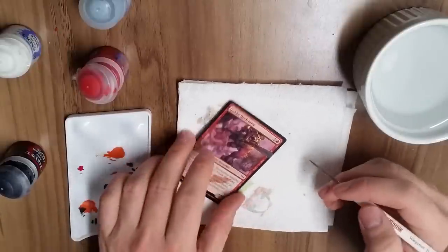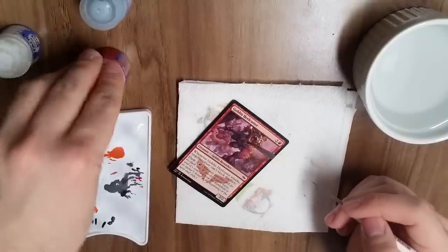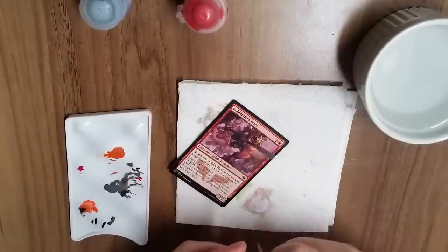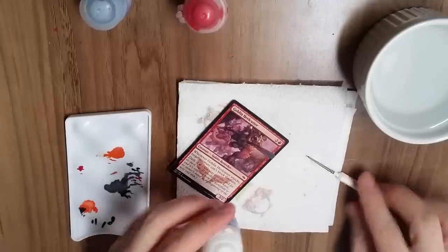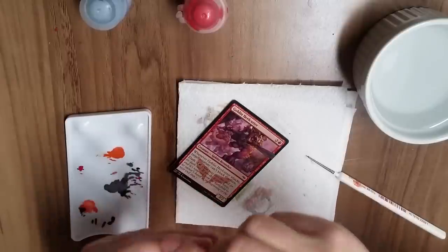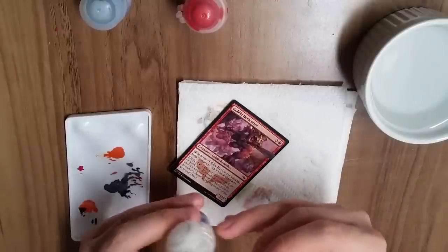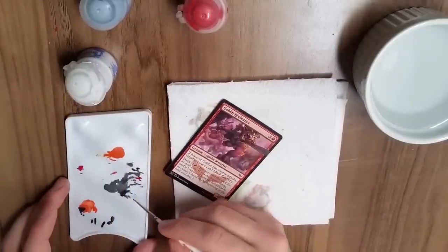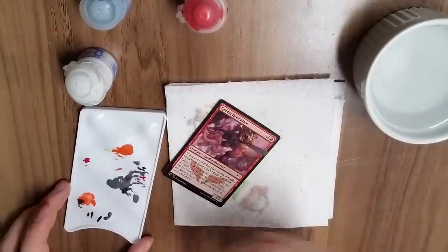We're using a Goblin Heel Cutter here, and that's something I suggest — don't get excited and do your favorite card first. Take a card that's suited for practice and just go to town learning the ropes. It'll probably take about three or four cards before you start feeling confident. Before then it'll be a pile of mistakes, but the mistakes will get less and less noticeable — or at least that's what we hope.